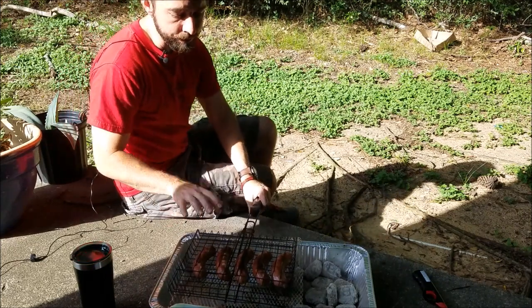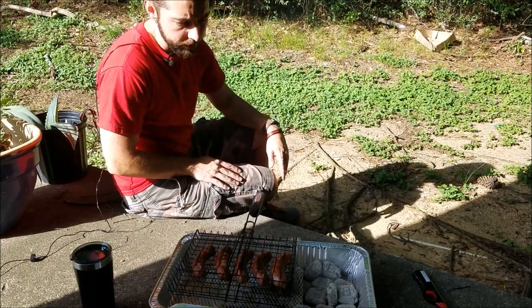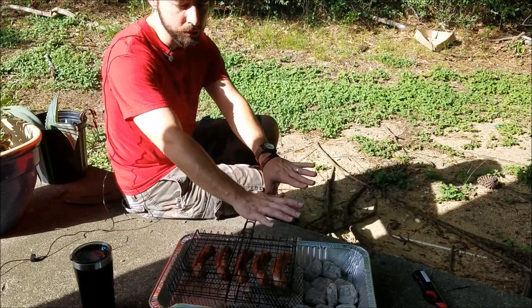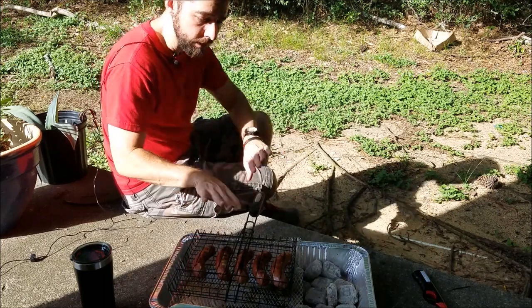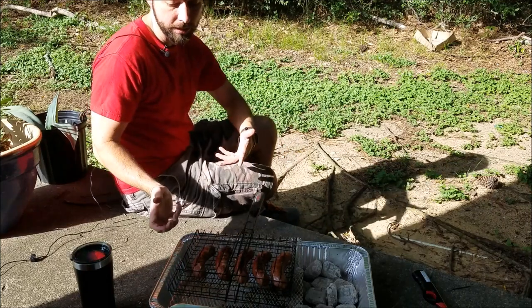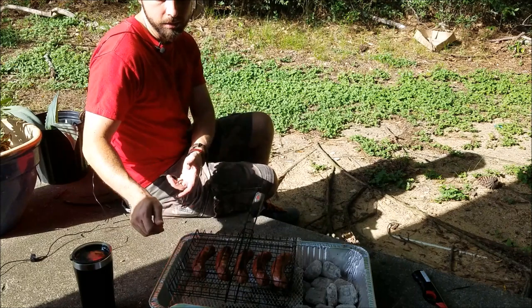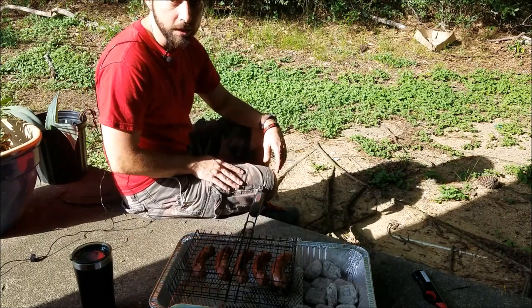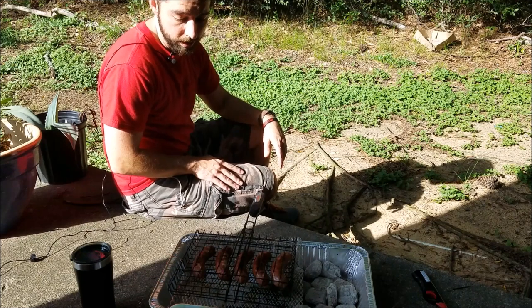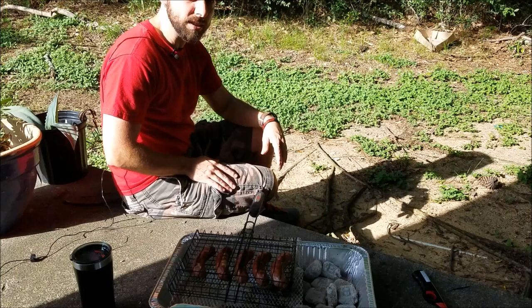One thing I did midway through cooking: I flipped them, checked on them, and moved my coals all to one end so there was a hot side and a cool side. I browned them really well. The nice thing about this setup is you just pick up one end — it's hot so be careful — and push all your coals to one side, leaving enough room on the cool side.